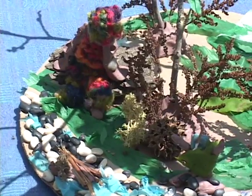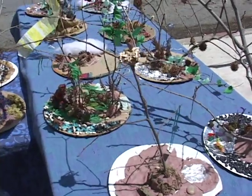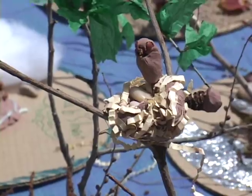Everybody has their own thing that they make. Like in some of them they have bird's nests. And some have swings and benches. There are all different kinds of things.